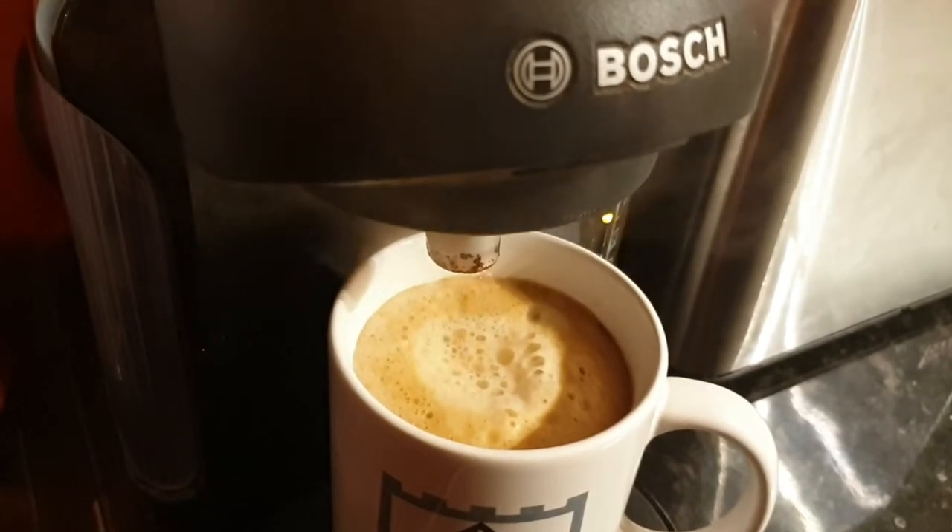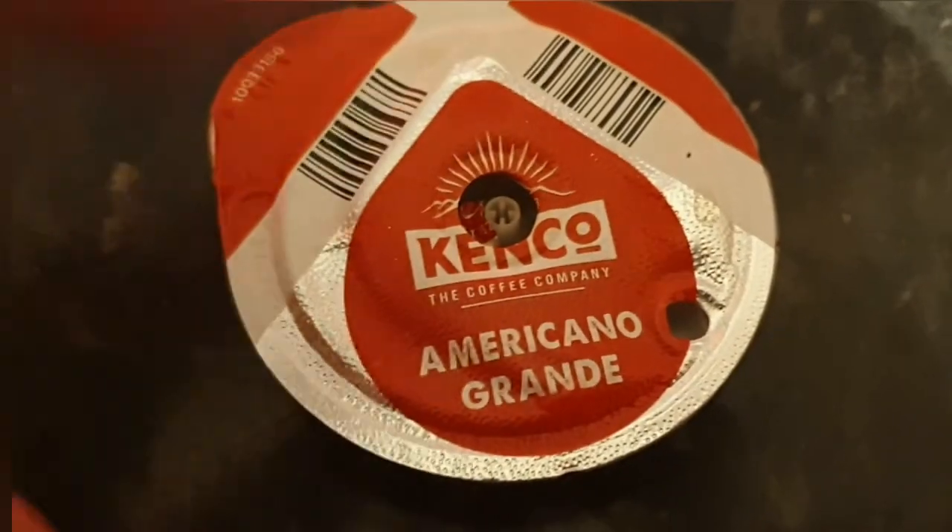Welcome to Big Ted's Home and Garden. In this video, I'm going to show you how to ensure that your Tassimo pods do get recycled.